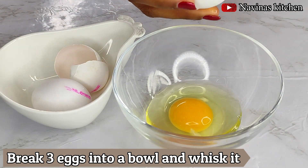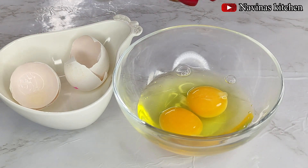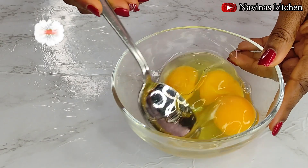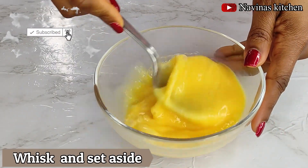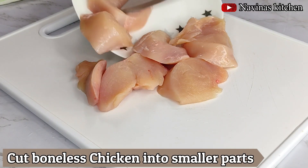Now I'll break three eggs into a bowl and use a spoon to whisk them together. To make things faster, you can also use a whisk or hand mixer — just use whatever you have to whisk your eggs. Then set that aside as well.